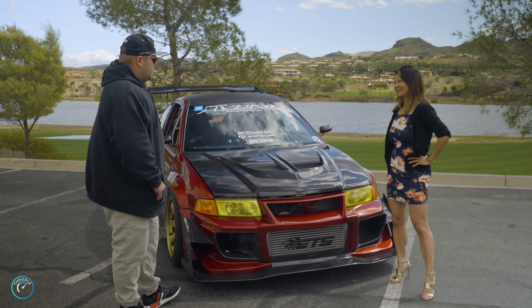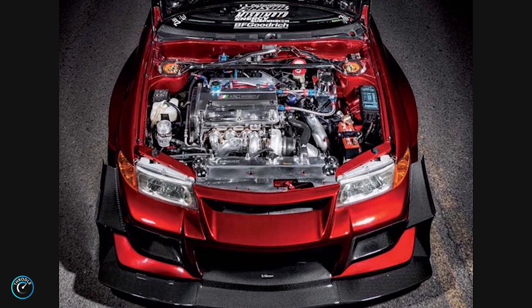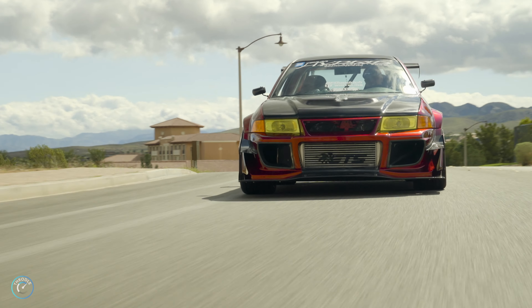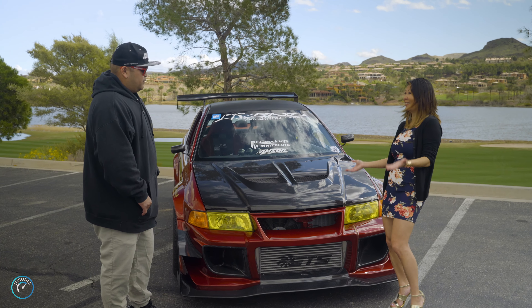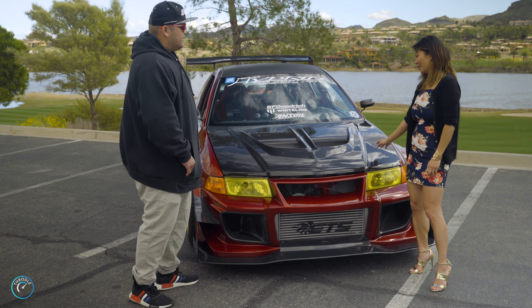Right now it's tuned on E85, and it makes 733 to the wheel. Stock, what does a Mirage do? A stock Mirage makes 91 horsepower. Wow — wheel horsepower. You're kidding!